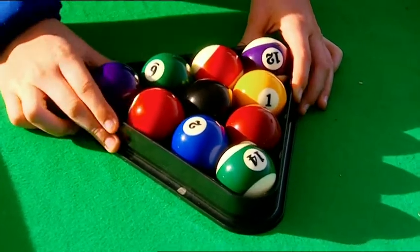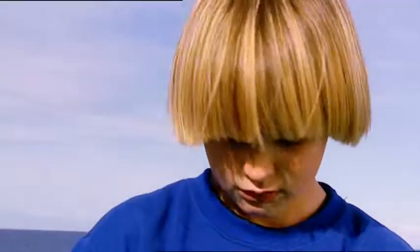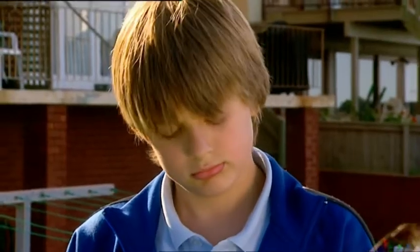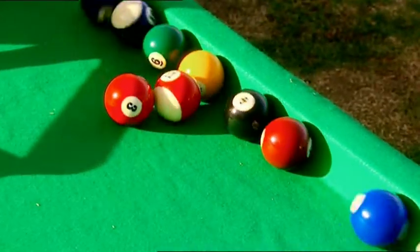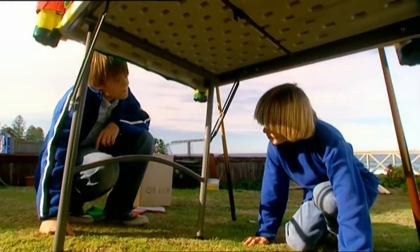We've borrowed Uncle Arthur's real pool balls — hope he doesn't mind. Let's play. We have a problem: the balls roll straight to one side. The back lawn isn't level. Our table needs to be perfectly level or we can't play.